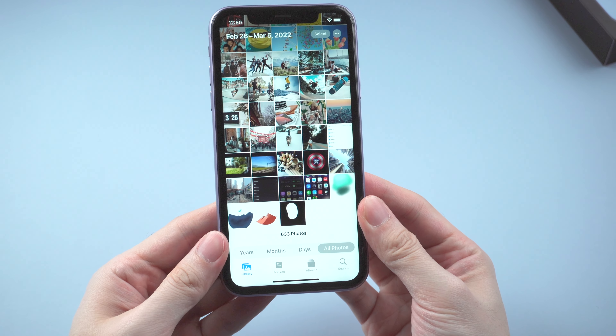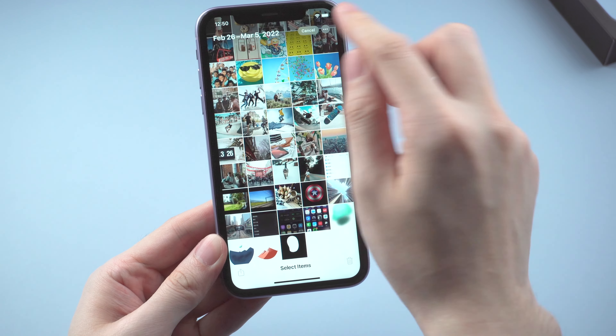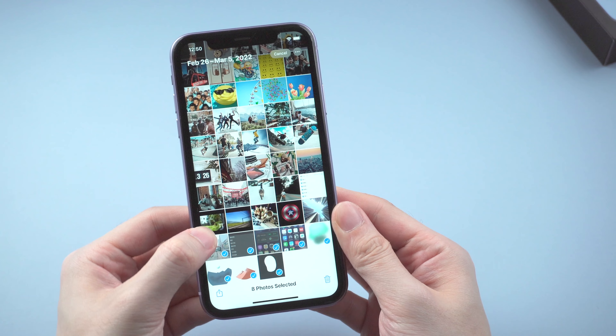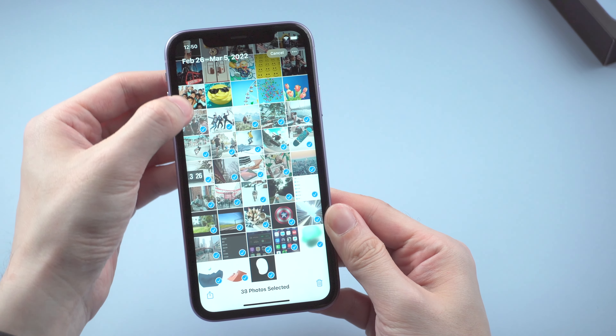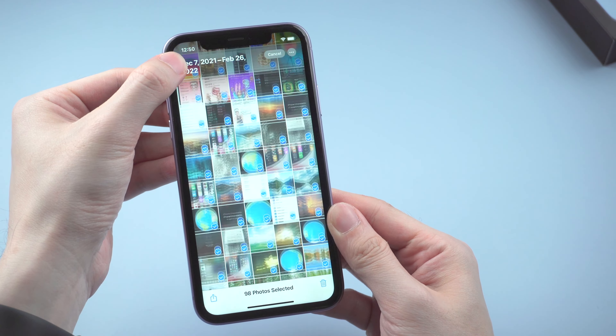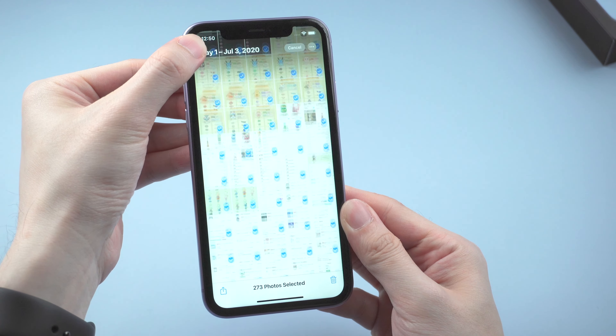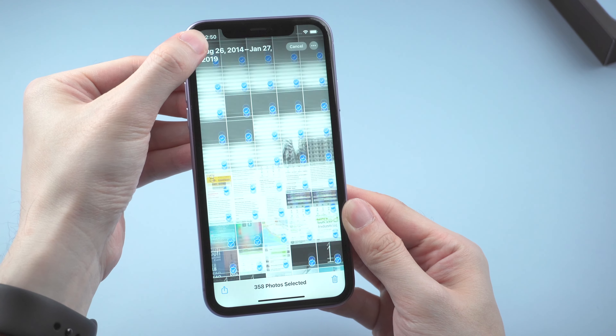Here comes a trick for you — some people may already know this. To select photos in batch, you can just tap Select, select one photo, then don't let go of your finger and keep swiping on the screen to cover all the photos unselected. It's more efficient than just selecting one by one. But if you have more than thousands of photos, this method might also take time.